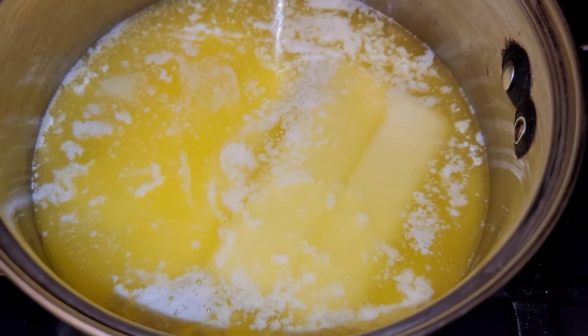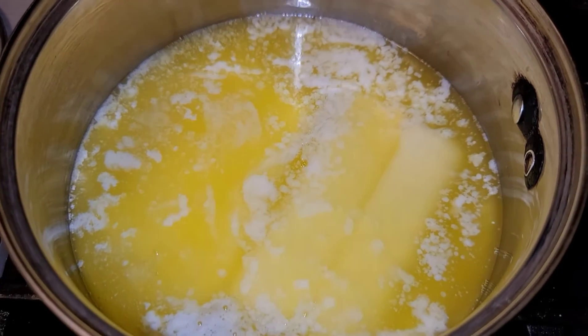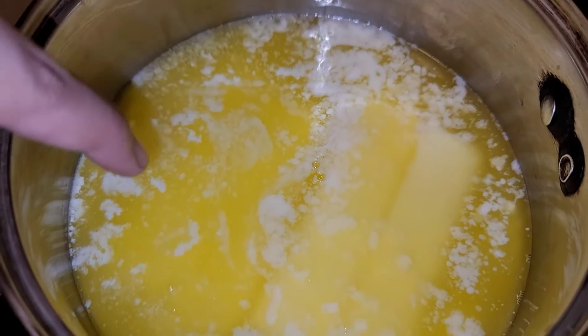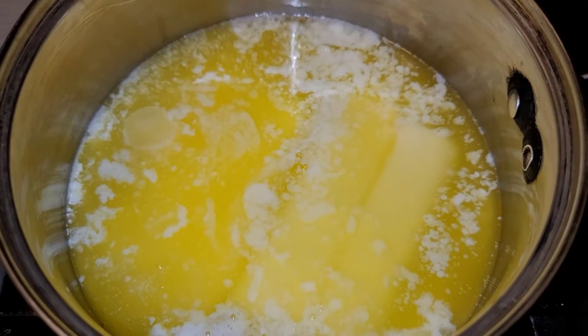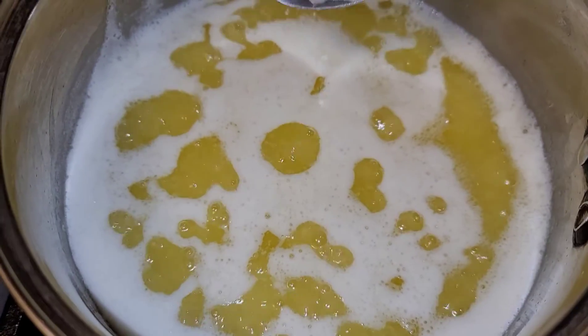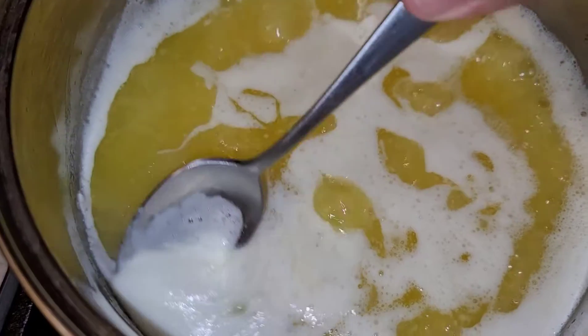To melt the butter, turn the heat up to high. Once you see those white bubbles disappear, you have your ghee. All this white foam you see, you can take a spoon and just remove it.